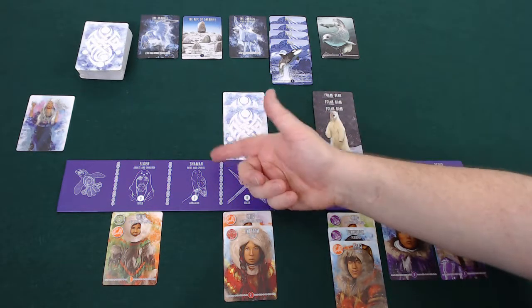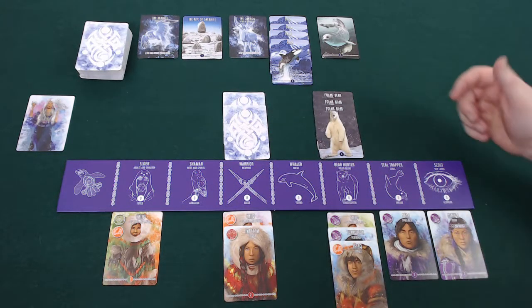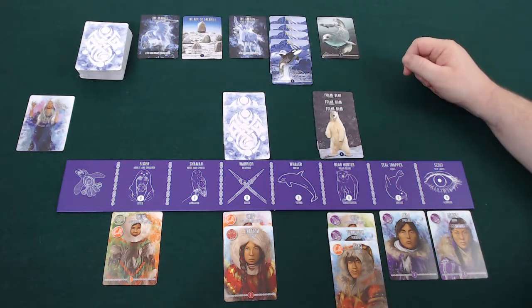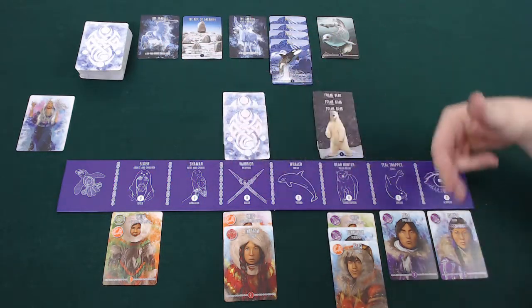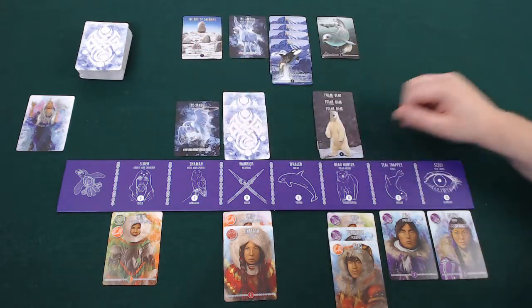The last action is the shaman. With the shaman you can take rites and spirits from the middle of the board. Spirits give you end game scoring — for example the spirit of the caribou gives two victory points for every shaman, while the seagull gives two victory points for every polar bear. You can see you're looking to combo up certain things you're doing and take the correct spirit cards in order to score the most points at the end.